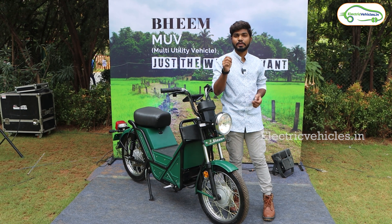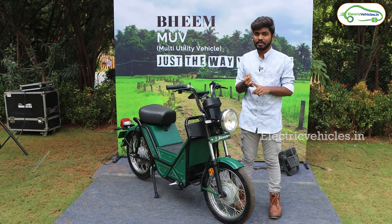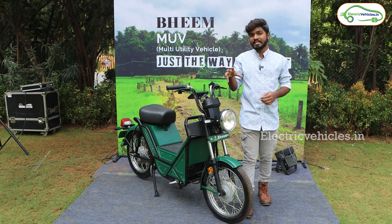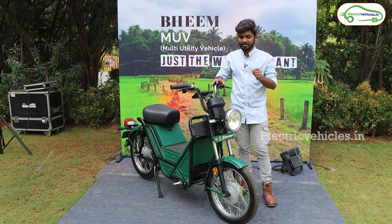OZOTEC was founded in 2002 and from then they have been into the manufacturing of pumps and motors. Recently they launched a low-speed model called FILO, which is available in Tamil Nadu, and today they have extended their portfolio to the multi-utility segment with this BEAM electric scooter.